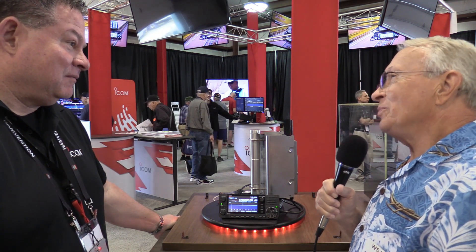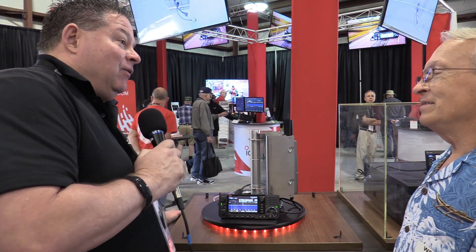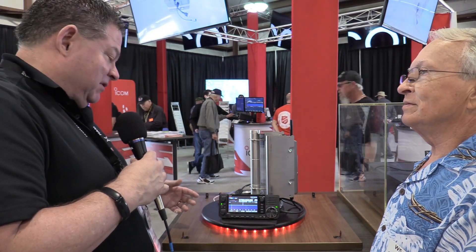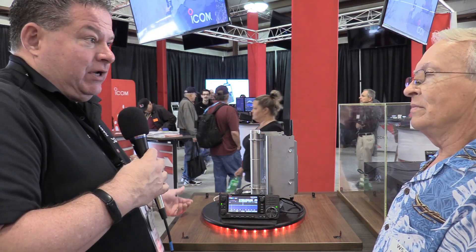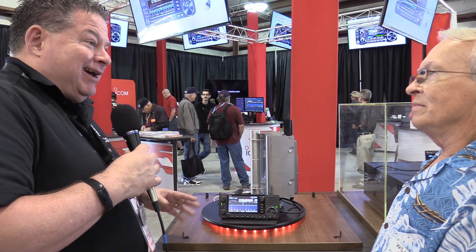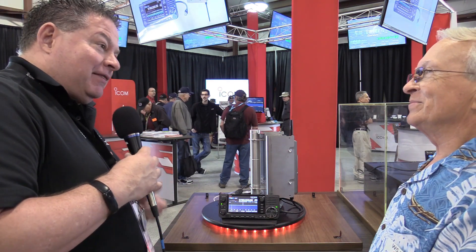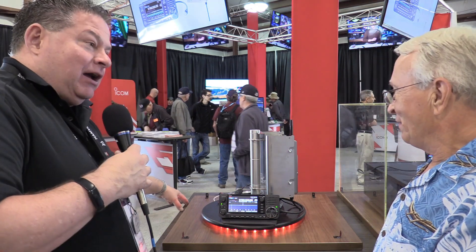Do we know what modes this is going to do yet — all the traditional modes, or maybe some data modes? It'll be interesting to see what it will do. Some of the preliminary discussions I've heard definitely include DSTAR, but also the DD mode — so 128 kbit per second, maybe a little bit faster, not really sure. I'm excited to see what the final thing is. I can tell by the way you're looking and pulling back that drool — the wheels are turning in your head. I bet this is on one of your Christmas lists.